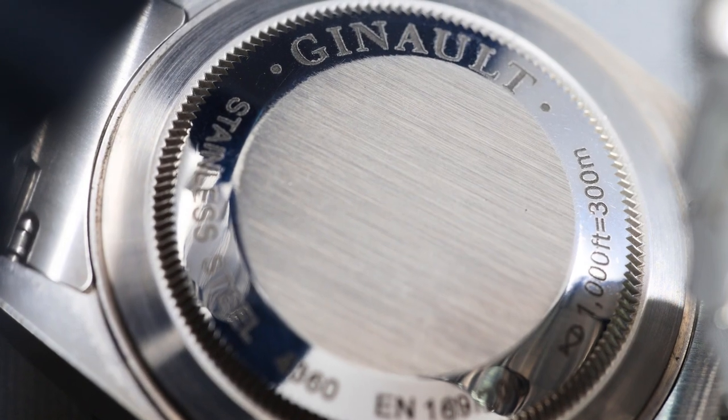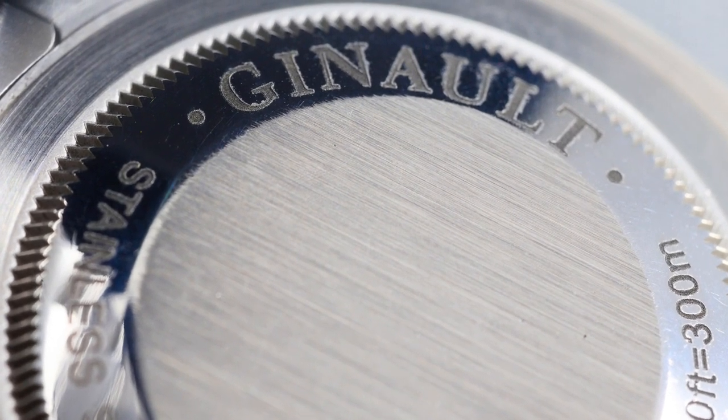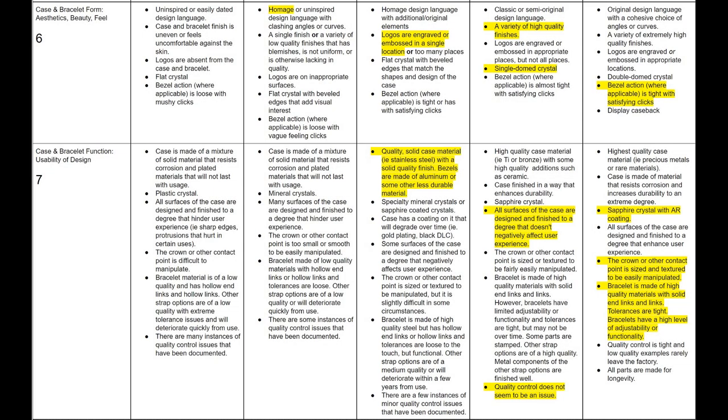The case back has some words engraved, but really adds nothing to the form or function of the watch. I've yet to see any ongoing or consistent issues with quality control, which speaks to the quality control that the brand maintains. 6 out of 10 for form, 7 out of 10 for function.